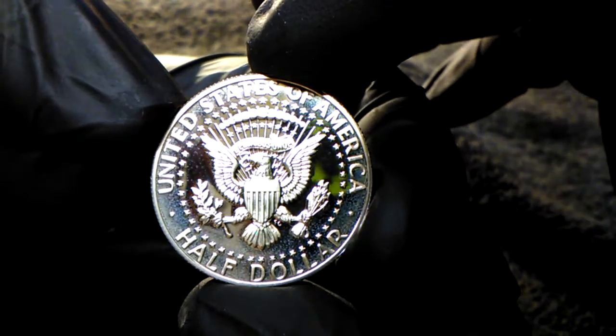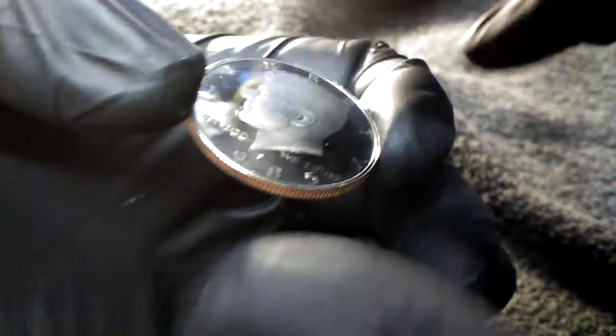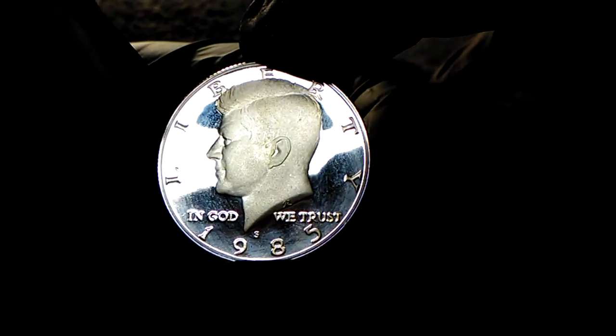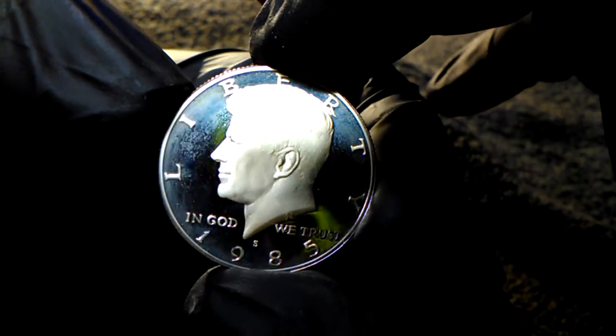Beautiful coin overall. I can't say enough about these Kennedy halves. Beautiful coins. It's a 1985 S decam proof with a little frost.